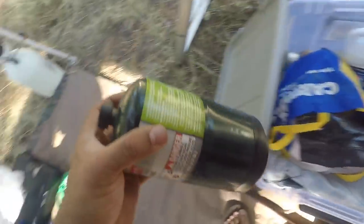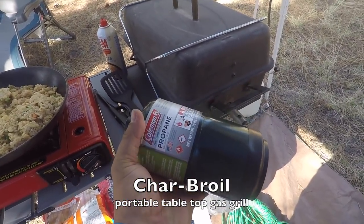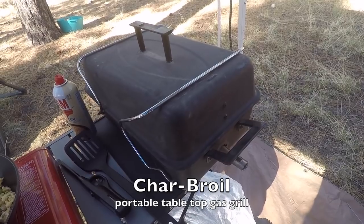Of course, if you want to grill up some hamburgers or hot dogs, you've got to have a hibachi kind of thing. You just use these 16-ounce canisters with this grill here to cook up some burgers and hot dogs.